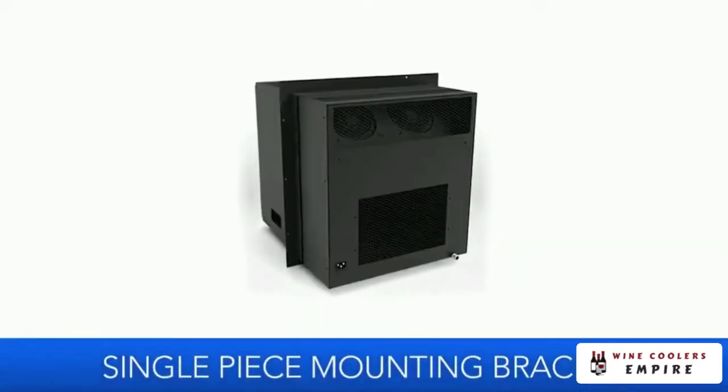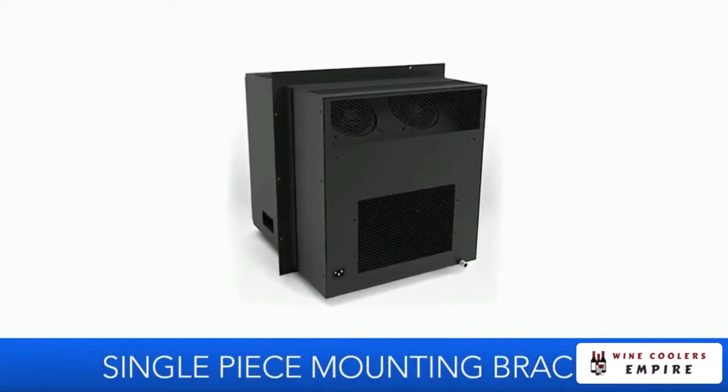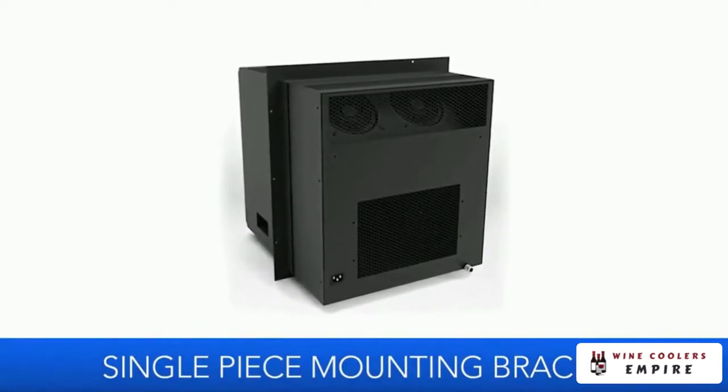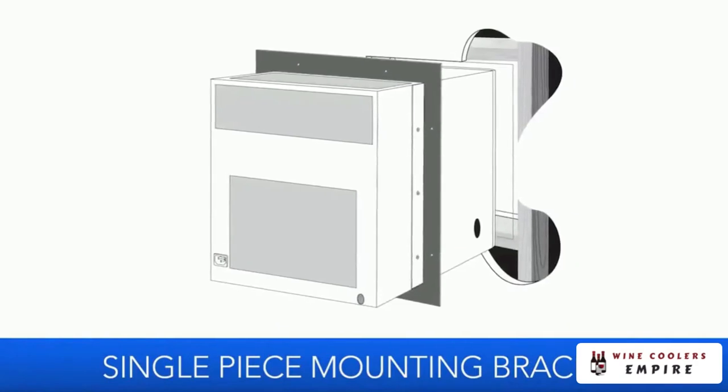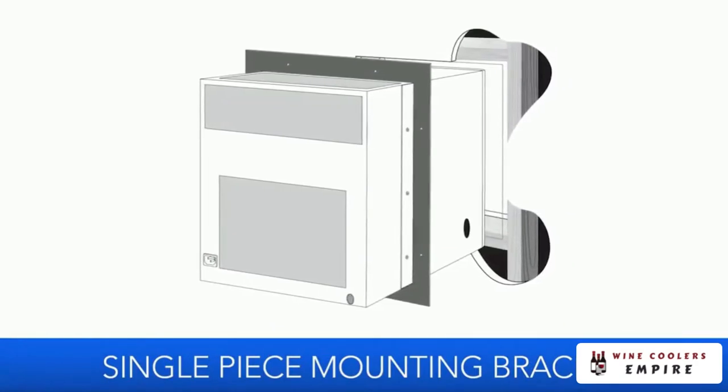The SC mounts through the wall of your wine cellar using a single-piece mounting bracket. It's designed to mount between the existing wall studs, blowing cold air into the cellar side and exhausting the heat that is absorbed from the cellar on the exhaust side.